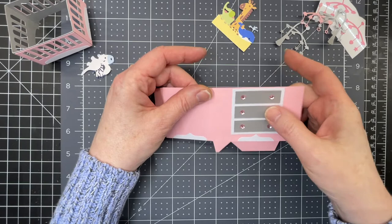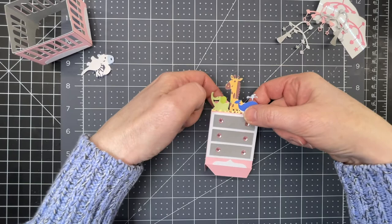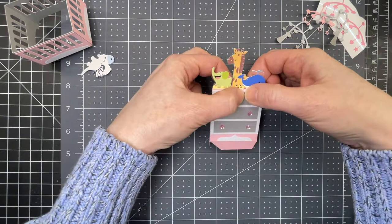Put glue on the tab to bring the other end and flatten. I'm going to put little animals at the front — little stuffed animals waiting for the child to be born.